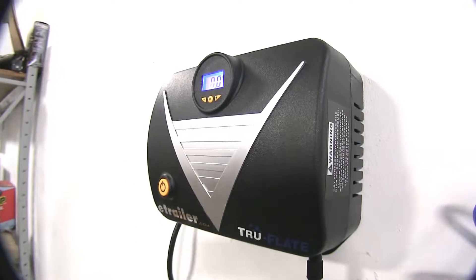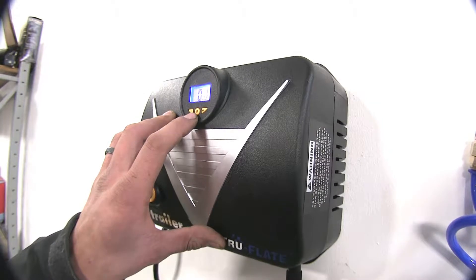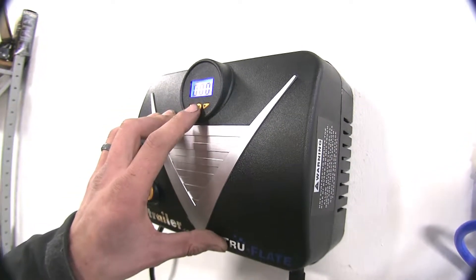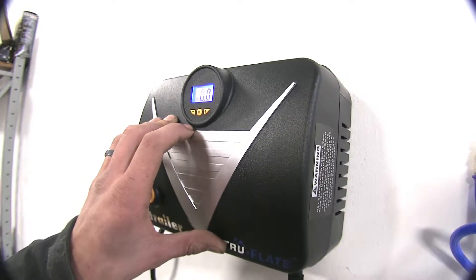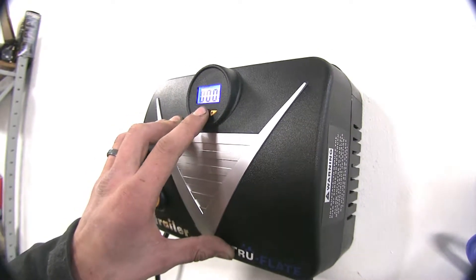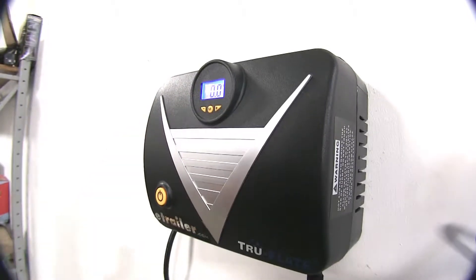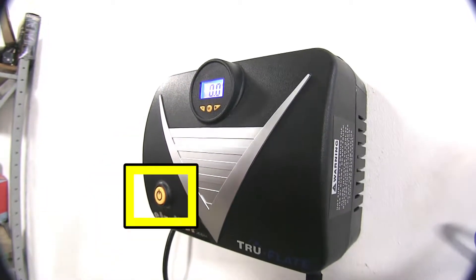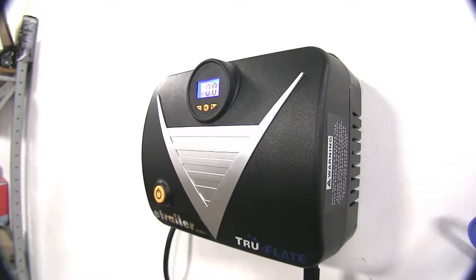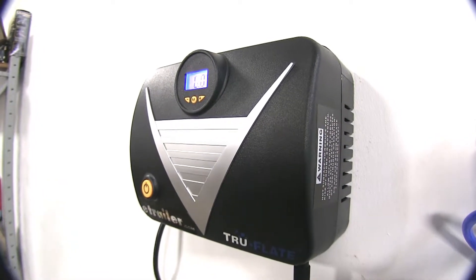Additionally, we have a few more features to mention. Pressing the M button lets you toggle the display between PSI, bar, or kilopascals for your inflation standards. So if you have something that specifies KPA versus PSI, you can switch that to avoid over or under inflating your device. Also, this inflator has a self-resetting switch, so in case the motor overheats from prolonged use — such as inflating something really low on air pressure with a large tire — it'll shut off to prevent damage to the unit.